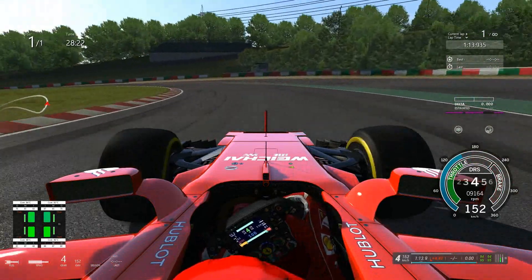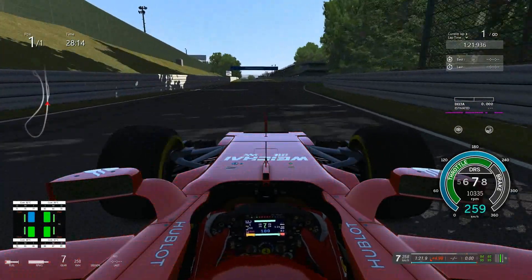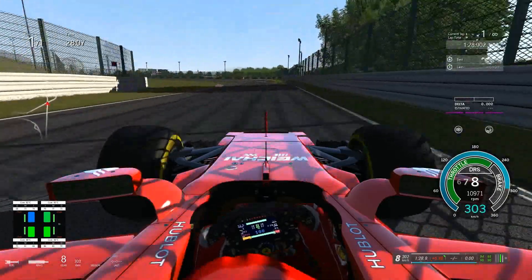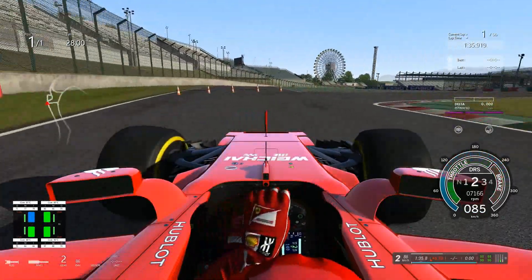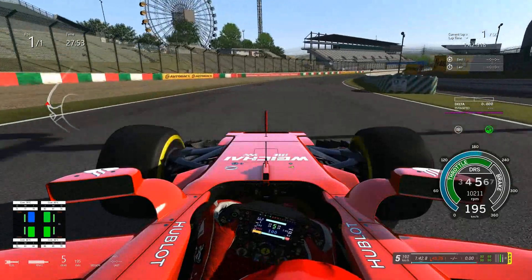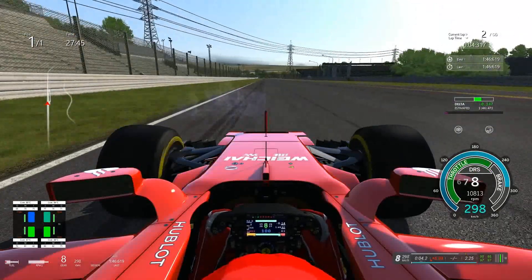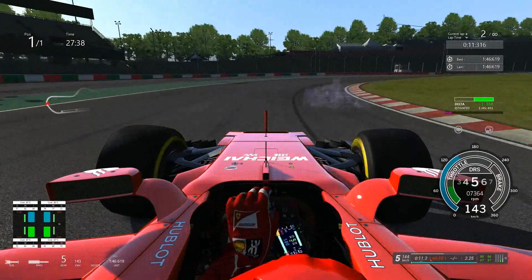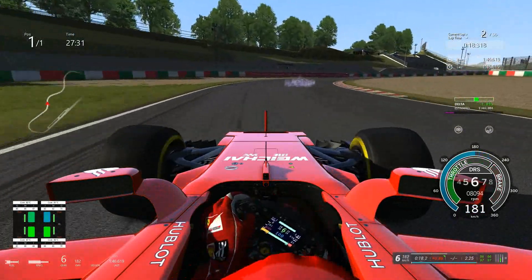The tires are almost up to temperature. I've been calling this turn 190R but apparently it's 130R, so I'm going to have to Google that. Hopefully we can keep it together in this lap here. Here we go, let's see what we can do. I really don't want to go barreling into this first turn, so I'm just going to back off a bit. So easy to lose the car there. I'm staying in 6th here.